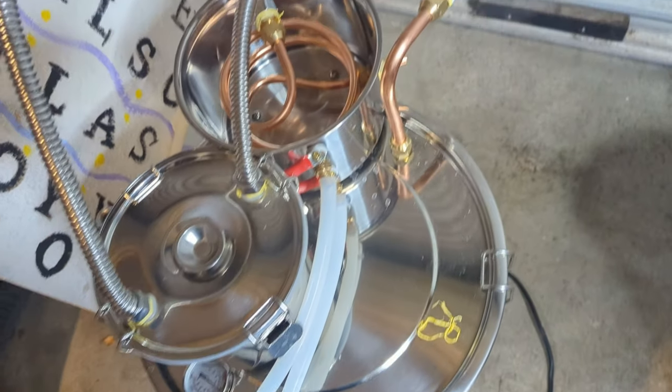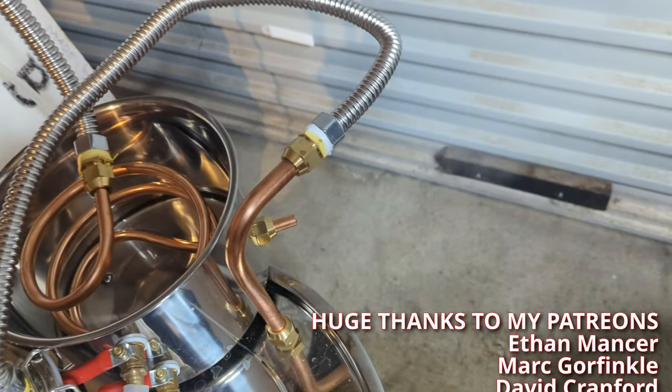Here I am using an induction plate doing a bit of a cleaning run. It's working fine.